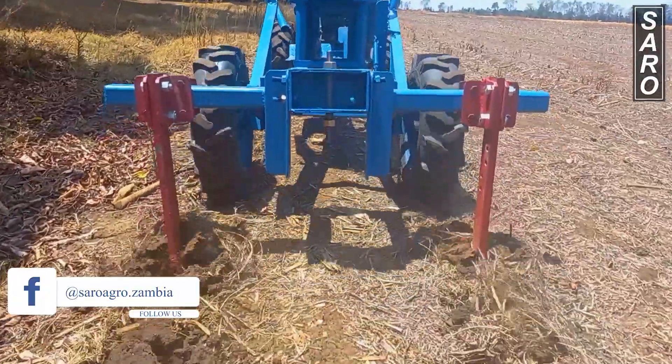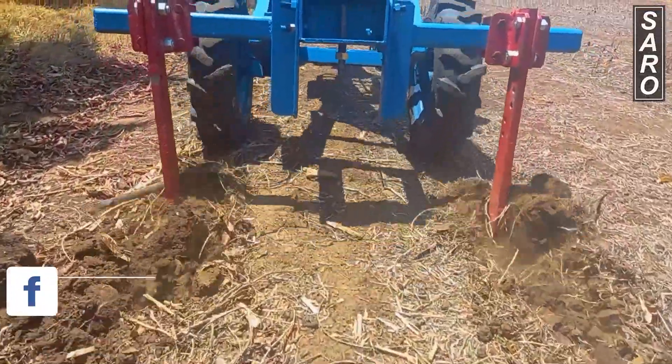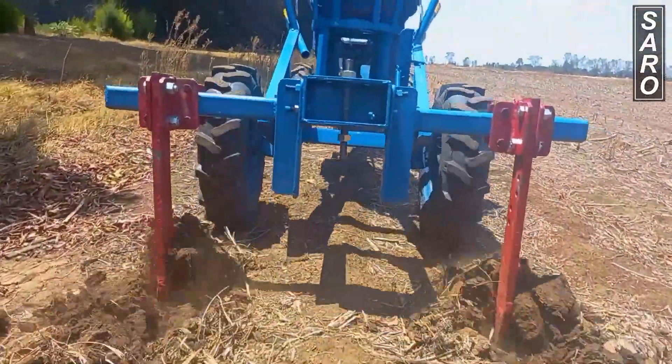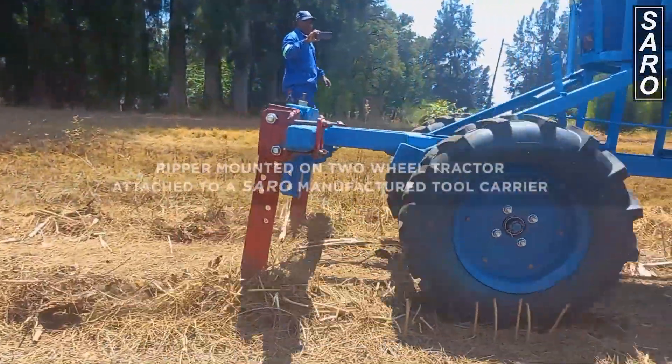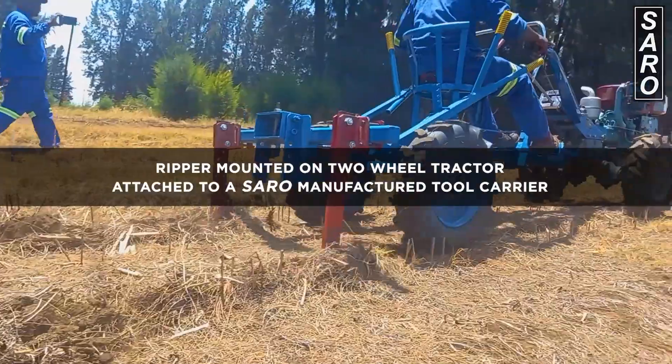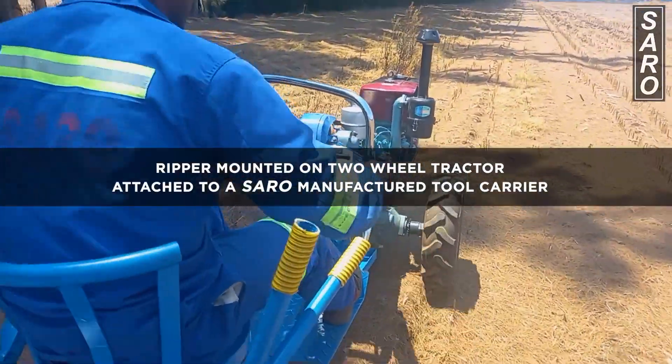The reaper can also be mounted on a Saro two-carrier. In this case, the operator will sit on the chair provided by the two-carrier and can work long hours.